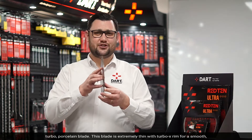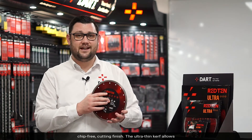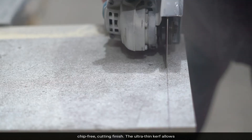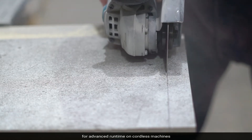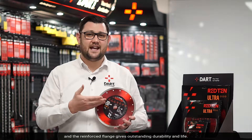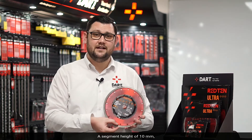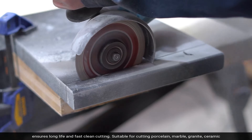This blade is extremely thin with Turbo X-Rim for smooth chip-free cutting finish. The ultra-thin kerf allows for advanced runtime on cordless machines and the reinforced flange gives outstanding durability in life. A segment height of 10mm ensures long life and fast clean cutting.